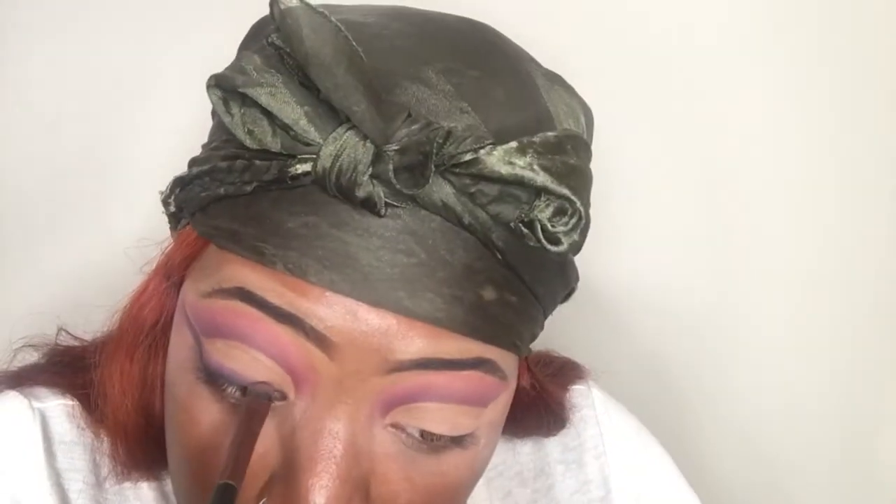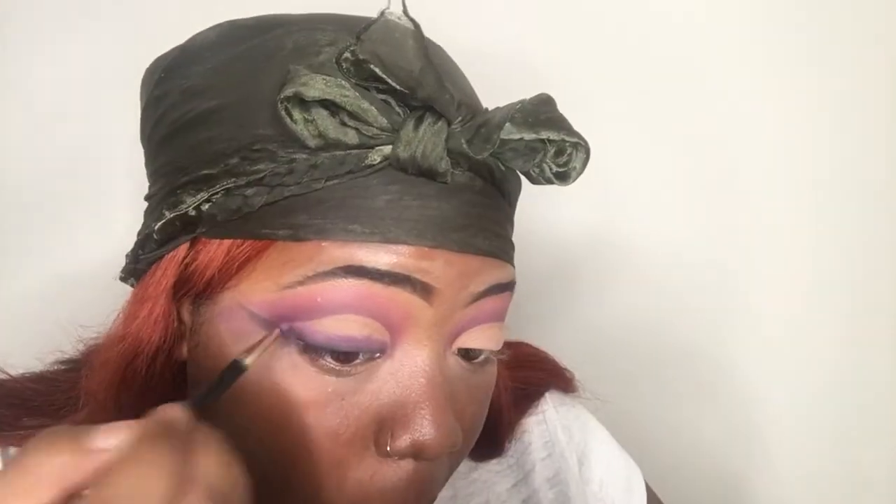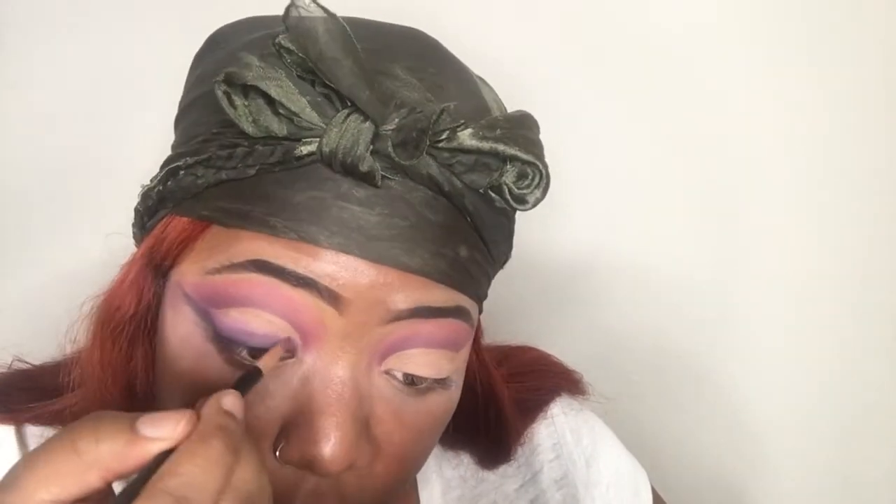Y'all can see the struggle — I was just struggling blending it, but I kept telling myself you can't give up. I honestly would have felt more comfortable if she had put up a tutorial, but this whole look is just on her Instagram, so I was just going by that. Come on sis, I'm struggling!